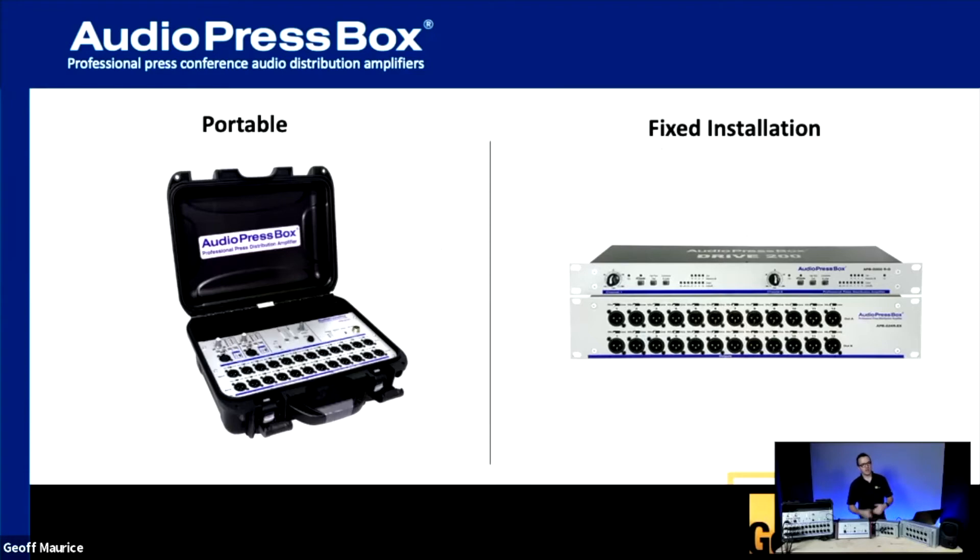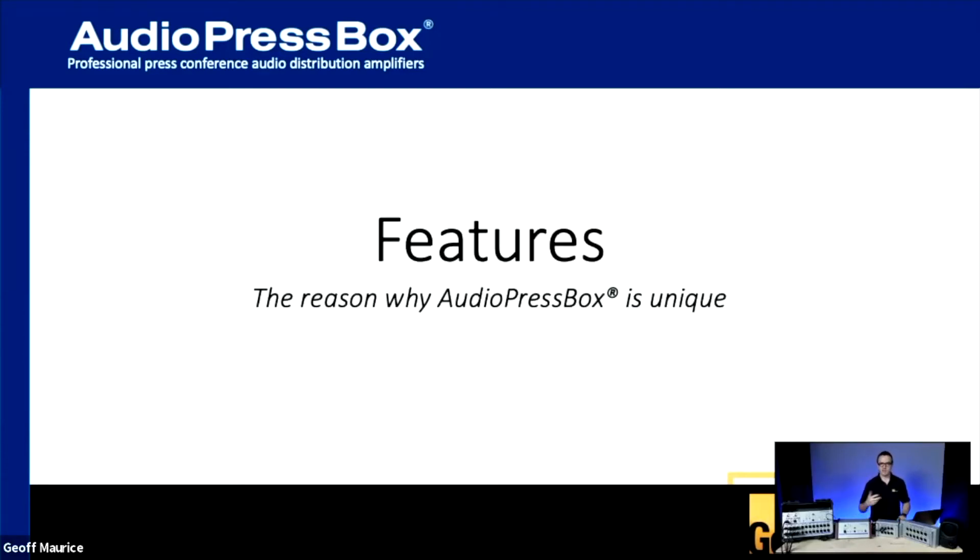We split the Press Box style into a portable variant and a fixed variant, and we'll look at a couple of different models of each. First, we're going to look at the features that are very unique to their lineup — common across all units, both portable and fixed install — and these are the features that lend themselves to the quality we're speaking about.